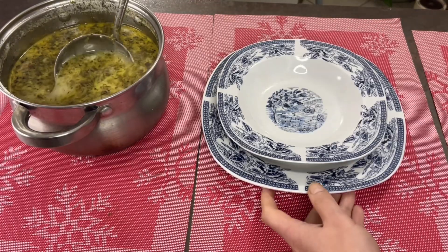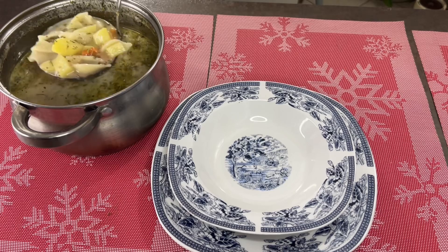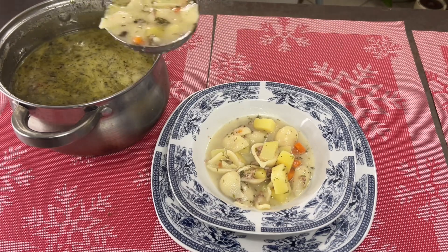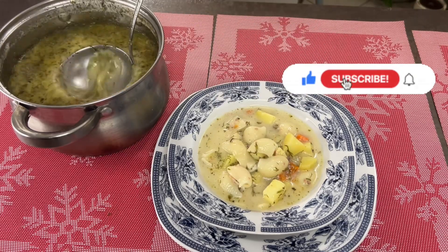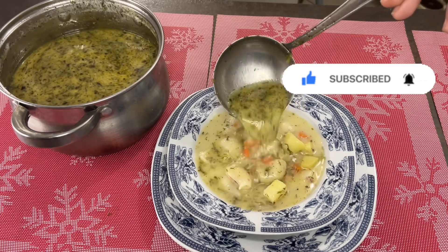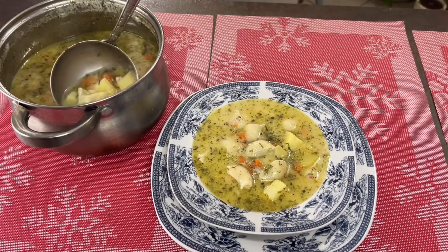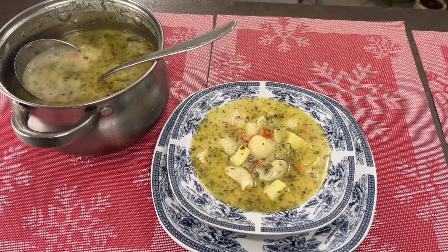The soup has already rested. It's nicely cooled down just a little. While I'm pouring it, you write comments and leave likes. Press the bell so you don't miss what I'm cooking. The soup is hearty and delicious — it will be great if the lights go out. In half an hour you have soup with meat. No special presentation needed.